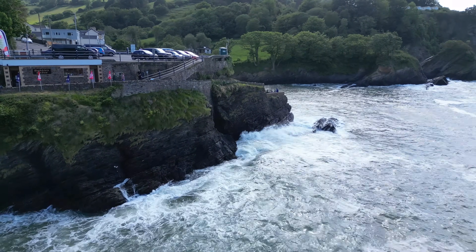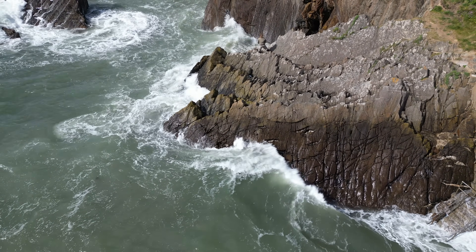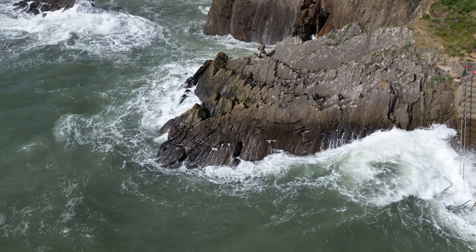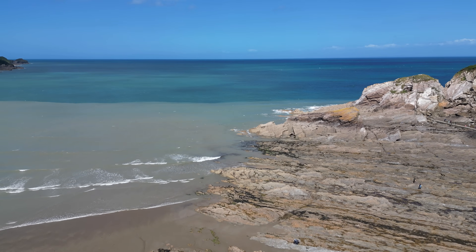Sometimes there might be large rocks in the water which can create massive, unexpected waves near the area, so I would recommend visually checking the area to see where big waves are likely to form before you launch. This is going to make your flight a bit more safe and help you avoid any danger zones above the water.